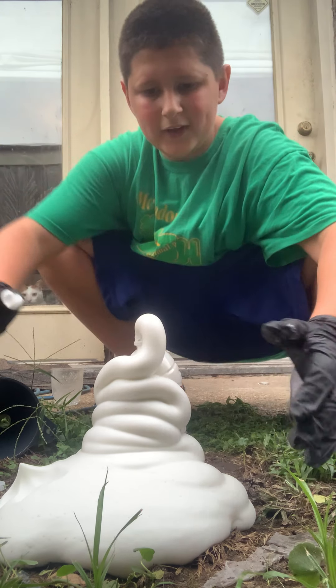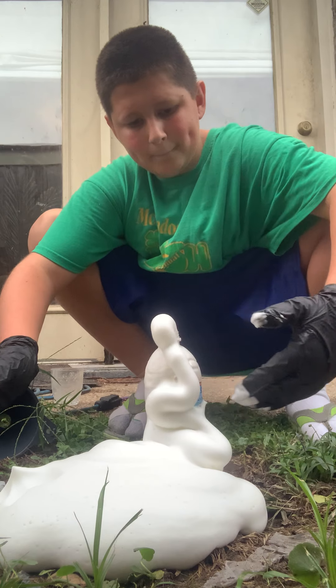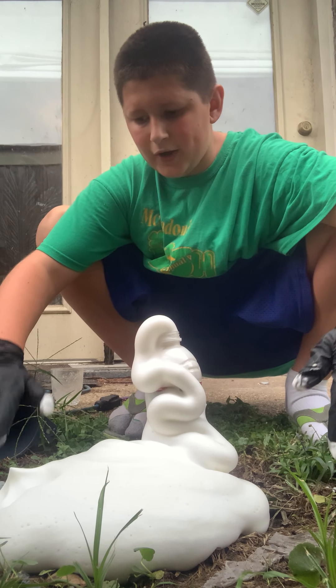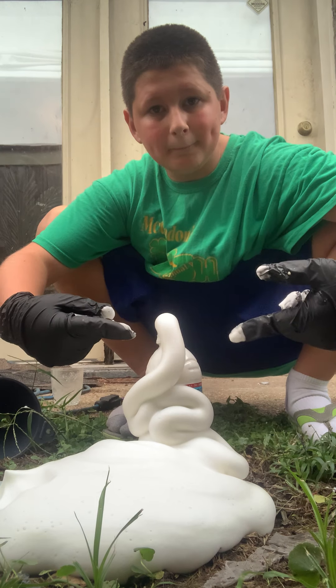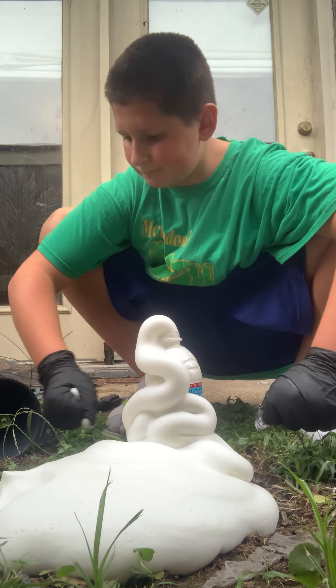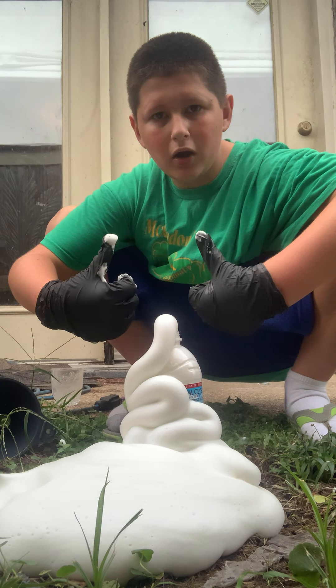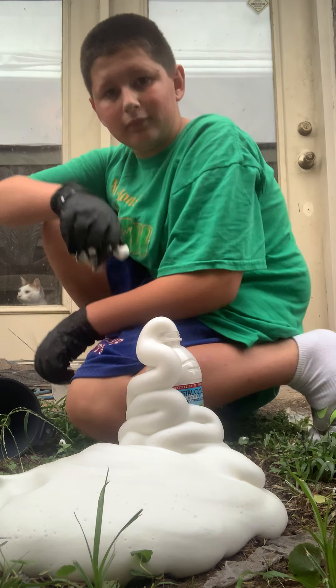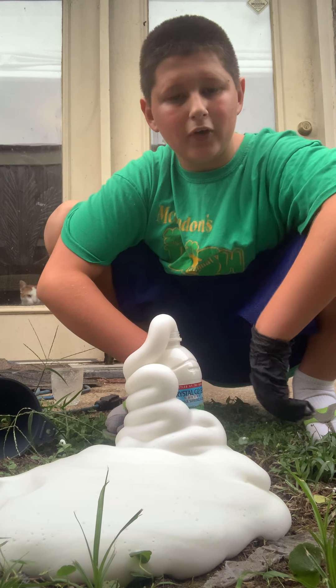This stuff is like really foamy. I don't know if I should be touching it — oh, it's warm! It's really warm. Don't touch it, it's still going. Ta-da!